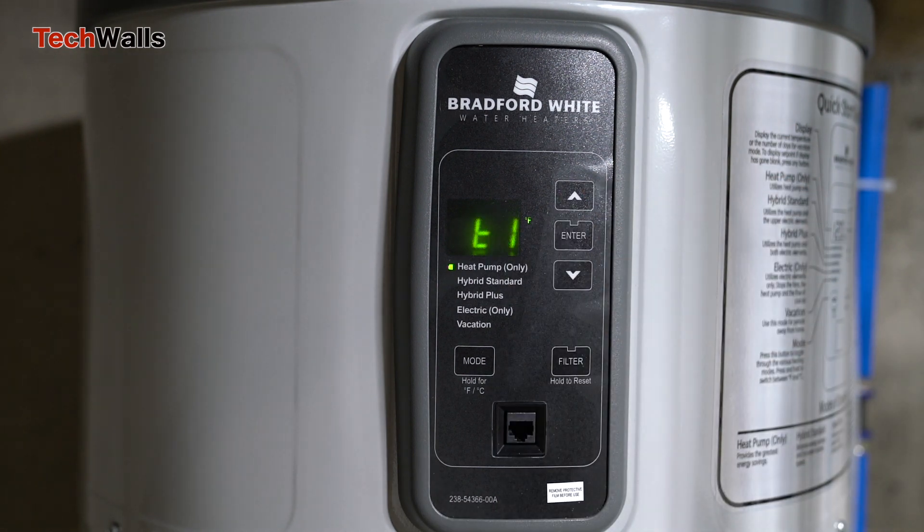Upon pressing these buttons, you'll hear a single beep, followed by a distinct two-tone sound. The two-tone sound indicates successful entry into service mode.